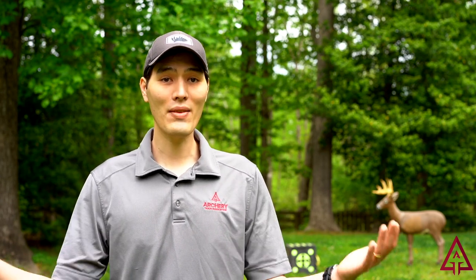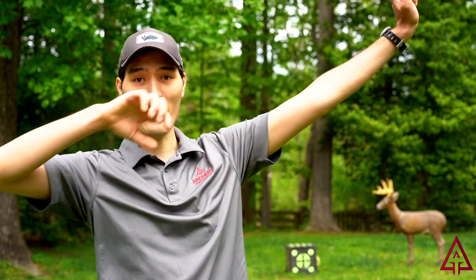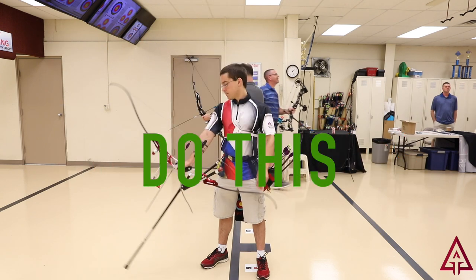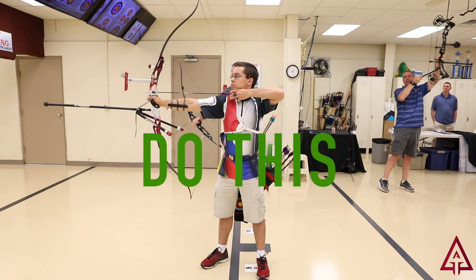Another way to keep your arrows from leaving your yard is how you draw your bow. If you're drawing your bow up in the air like this and you were to release that arrow accidentally, it's going to go really far away — that's called a sky draw. It's something you want to avoid not only in your backyard but at all archery ranges.